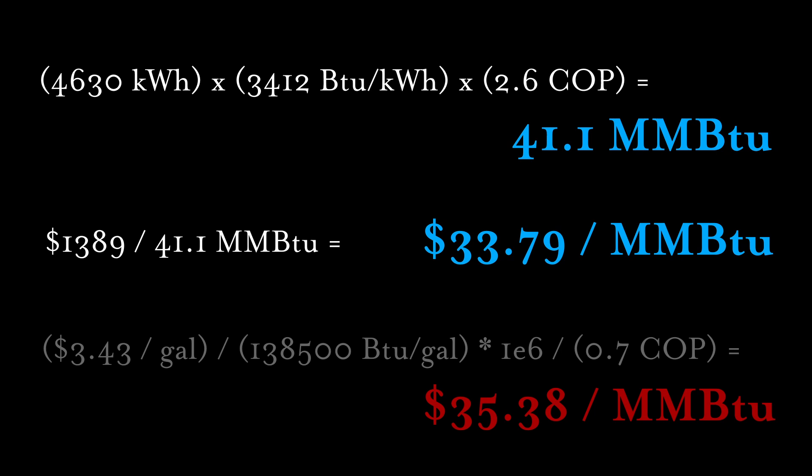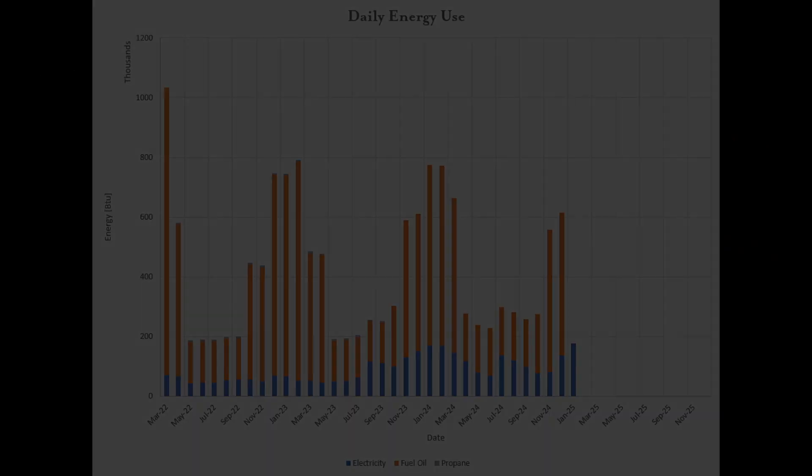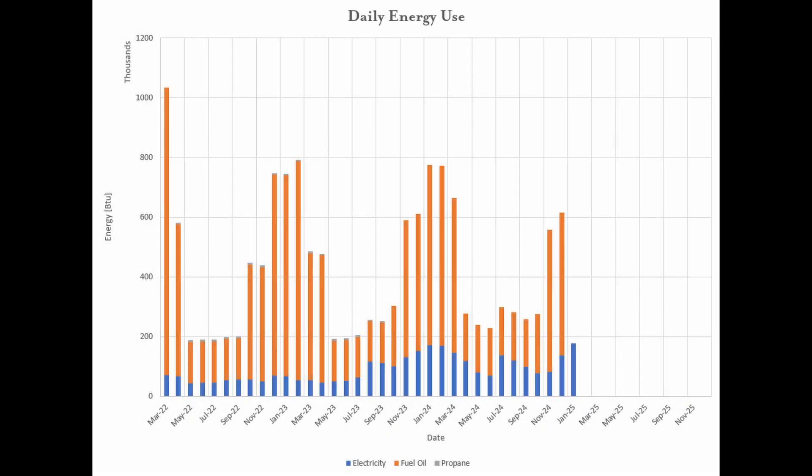Obviously these numbers will be different for every location and fuel type. Our average operating cost was $3.80 per day, though this was much higher in the coldest part of winter, and there was at least one month in the fall when the entire system was off. Looking at our average daily energy use these past couple of winters, it has been basically a one-to-one shift from oil to electricity. Over time, the share of electricity will increase, but hopefully the total energy use doesn't increase much.